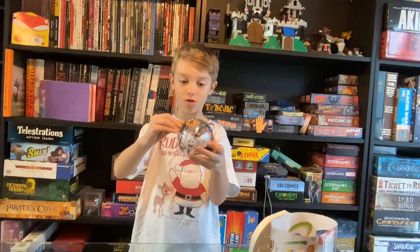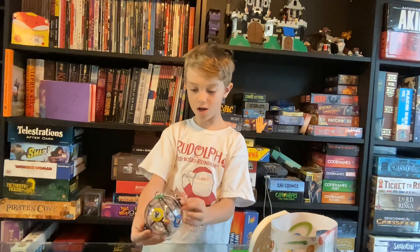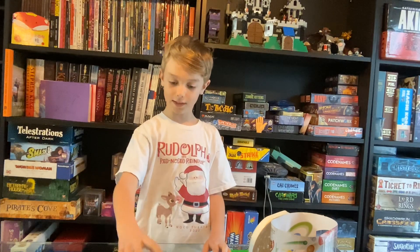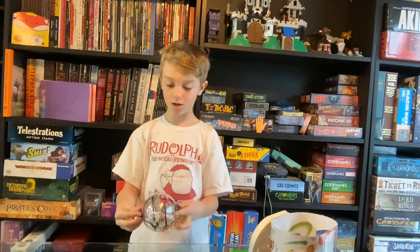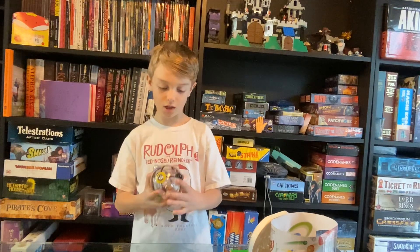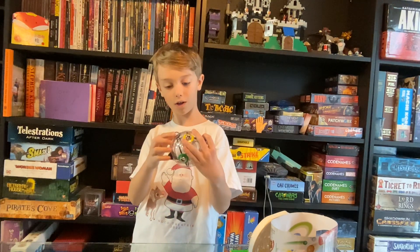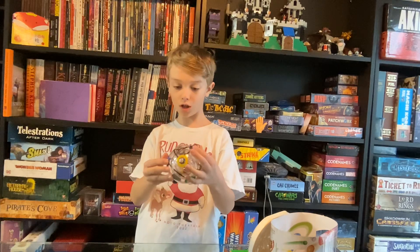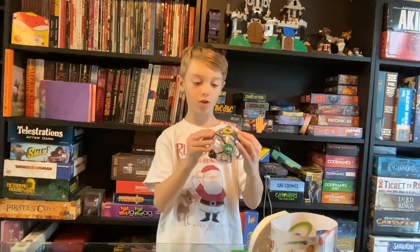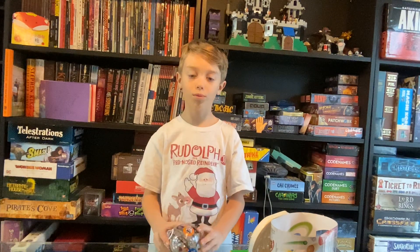So you're supposed to move it, so I'm going to try and spin it and see what happens. Yeah, it's definitely not a top. Oh my gosh, these things are amazing and really, really hard. So next time you come across a 360, it's a big opportunity — please like and subscribe.